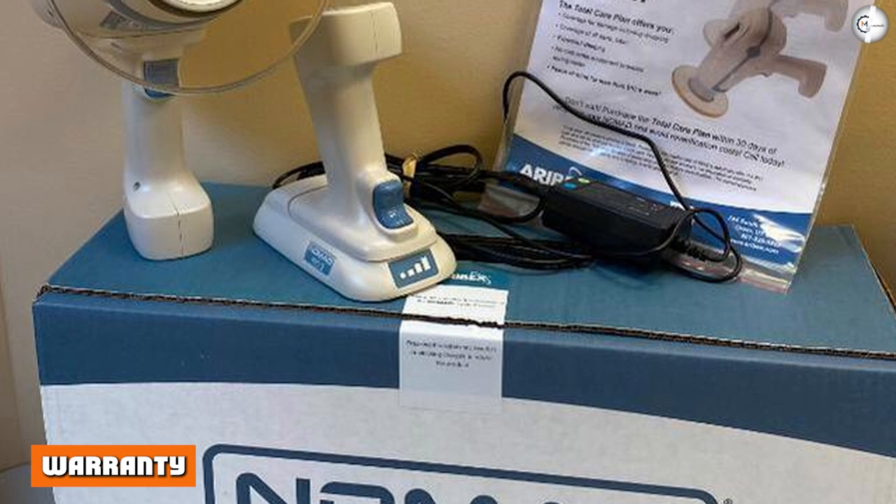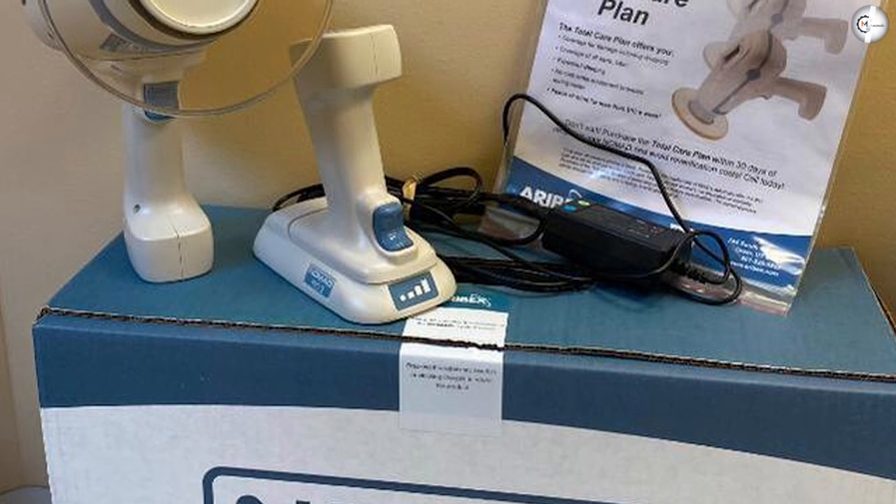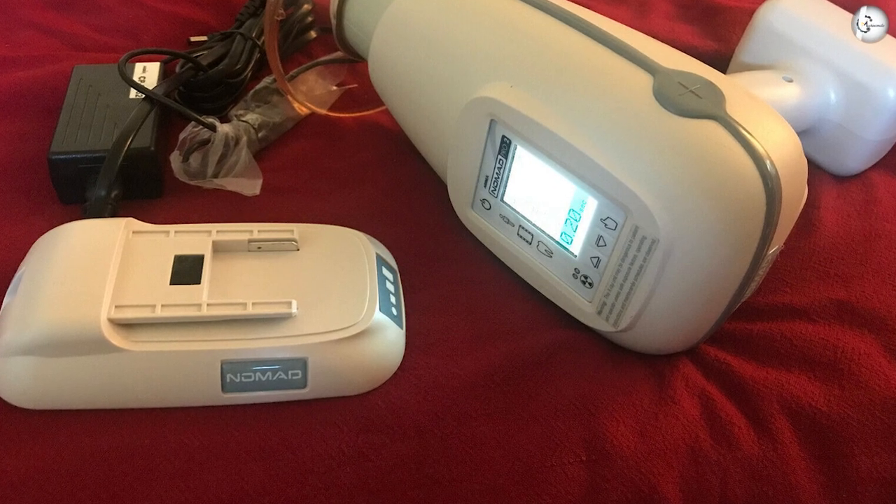Warranty — Nomad Protection Plan. During the first year of ownership, the Nomad Protection Plan offers a comprehensive coverage plan for your X-ray system, besides covering all repairs.